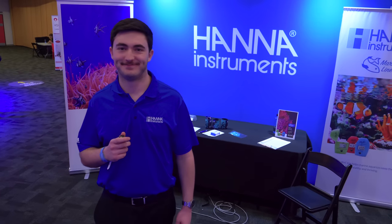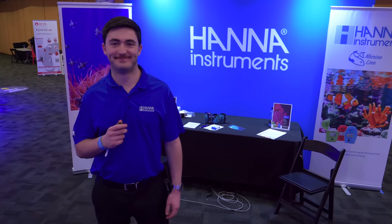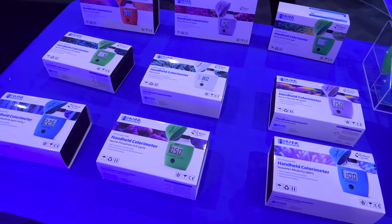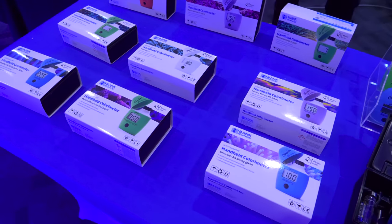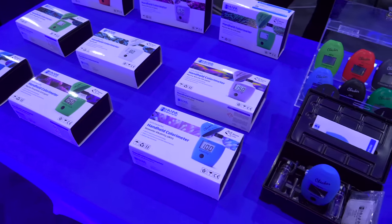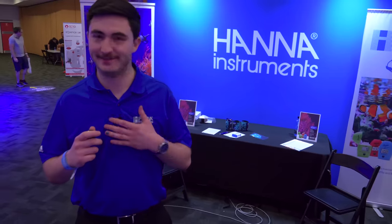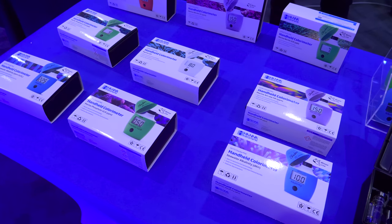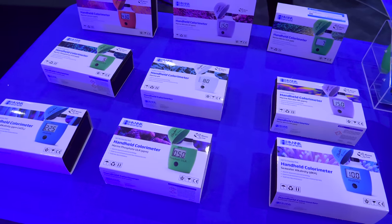I'm here at the Hanna Instruments booth at Reefstock Australia. We've got Brandon here who's going to tell us a little bit about the range. So at Hanna we have the entire range and there's no need to do it manually. With these checkers here we've got ammonia, nitrate, calcium. We have magnesium coming next month and it'll make your whole process a lot easier and you'll get some high-quality results. What's the reception been here at Reefstock Australia? It's been amazing. We've had so many people come through and literally they say the only checker they don't have is the magnesium. They just love the products. They even start advertising to other people here, which has been great. It's always nice when a hobbyist discovers that there's a digital way to do their normal tests.